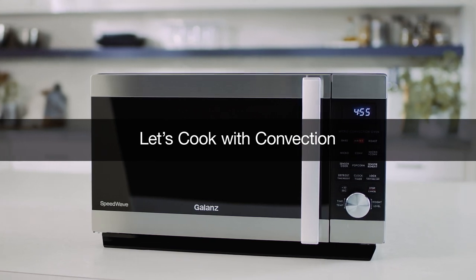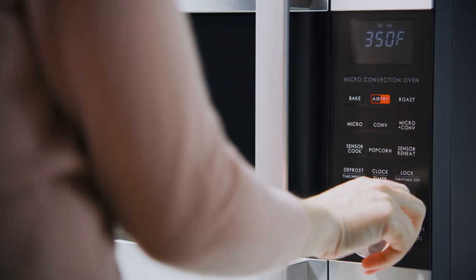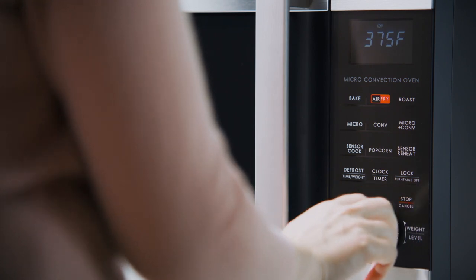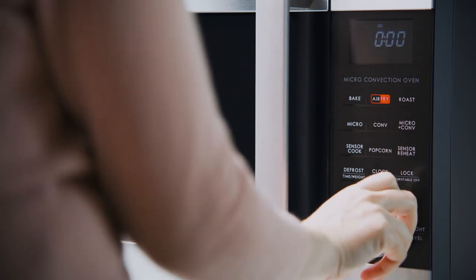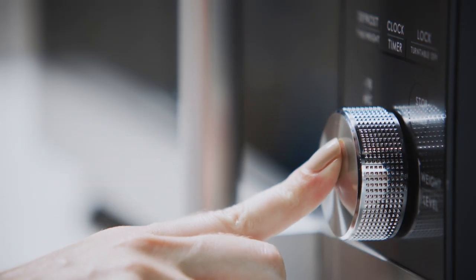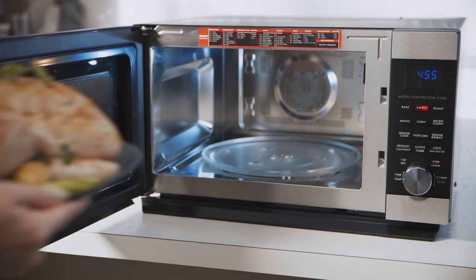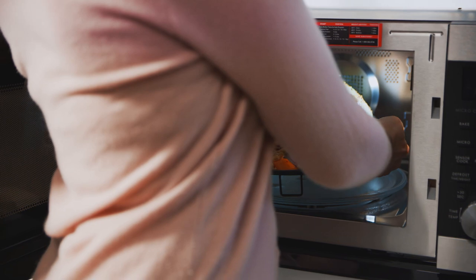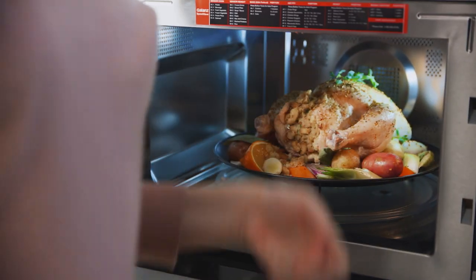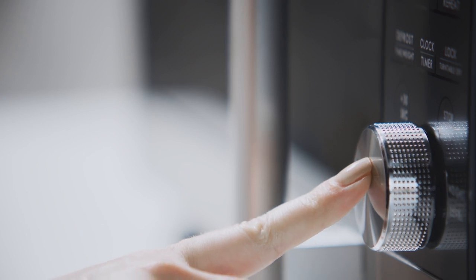Let's cook with convection. Press convection. Turn the dial to select the temperature, then press to confirm. To select a cooking time, turn the dial, then press to begin preheating. When preheating is complete, Speedwave will beep and flash. Press the dial to begin cooking.